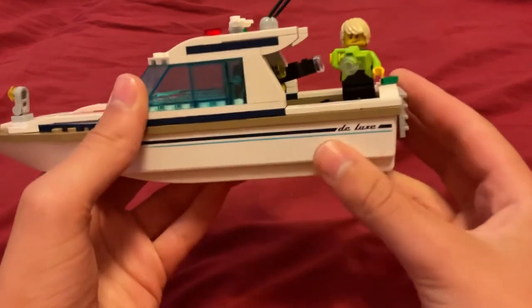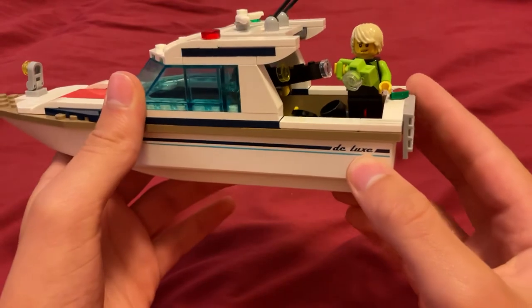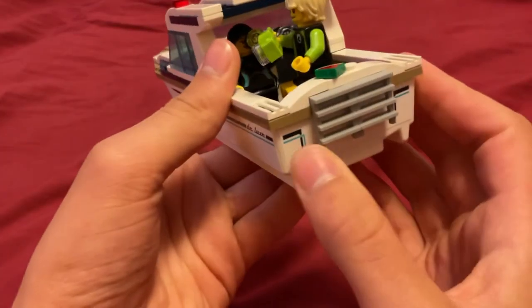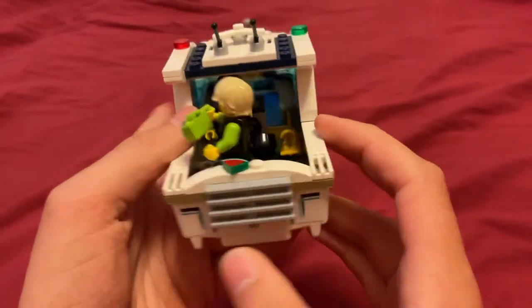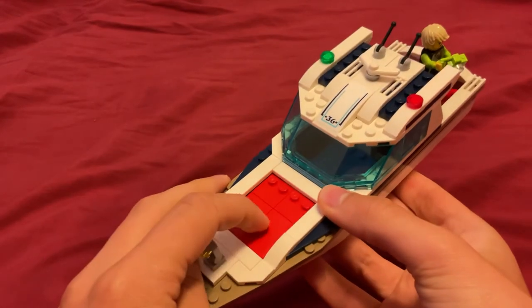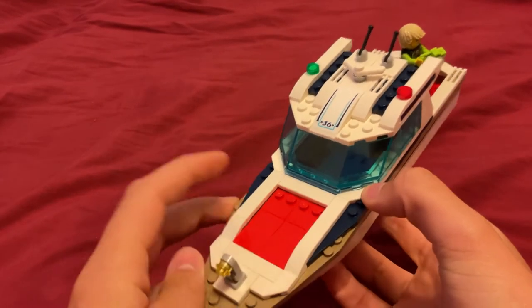It has some stickers here. It says 'Deluxe,' I think is how you pronounce that, which I assume is the name of the boat. The lines line up nicely with some more stickers on the back. In the front there's a light and a cushioned place where you can sit.